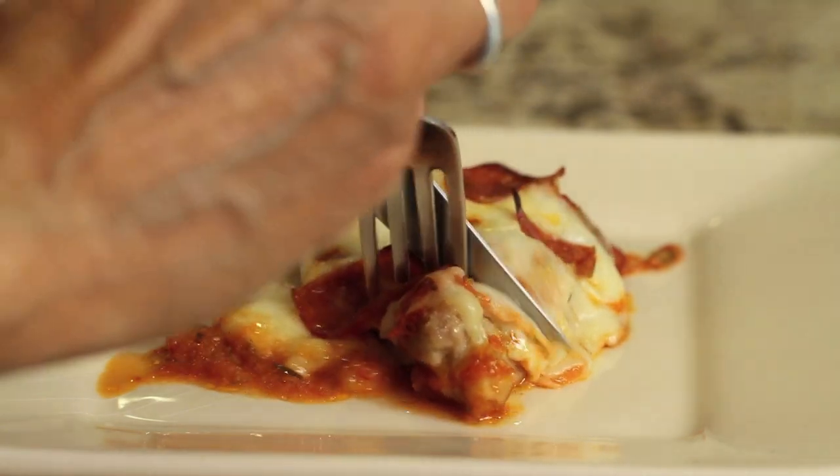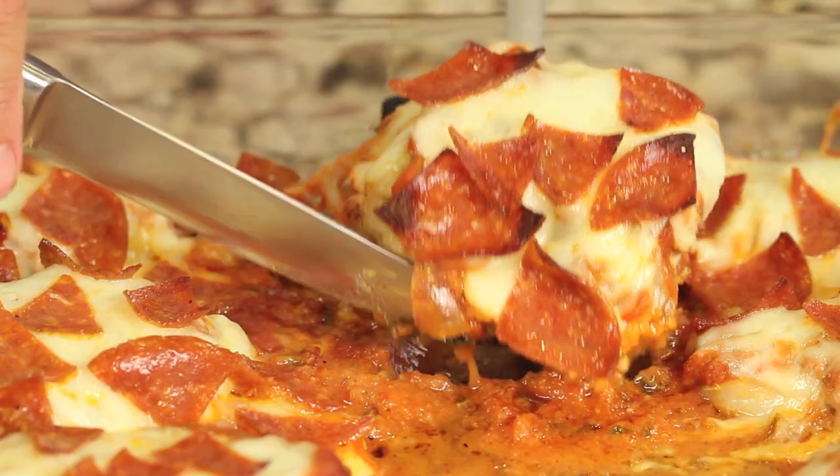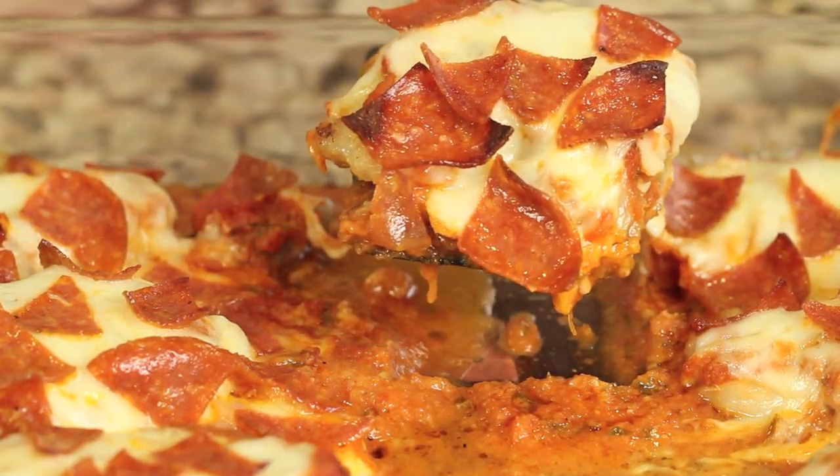Hi everyone, welcome to Rock and Robin Cooks. Today's recipe is a pepperoni pizza chicken bake. If you like pepperoni pizza but know it's got a lot of carbs, you've got to check this recipe out. We're using chicken instead of pizza crust and the flavors — you're just going to think this is pepperoni pizza. I'm Rock and Robin, and I'm going to show you how to do it.